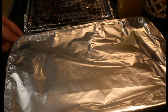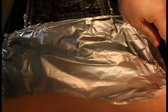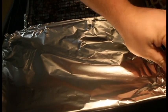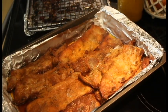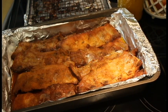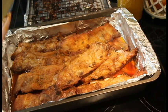Hey everybody, we're back. I just pulled these out of the oven — let's take a peek at them. I'm going to pull the foil to the side and open this away from us because that steam is going to be hot. Oh yeah — nice! Let's test and see how they're doing. Oh yeah, they're breaking apart.